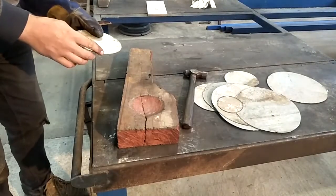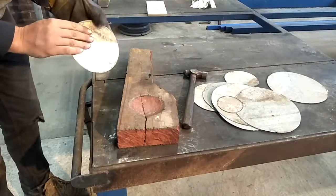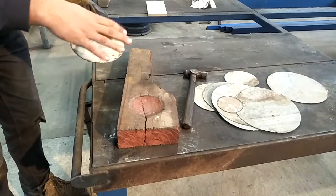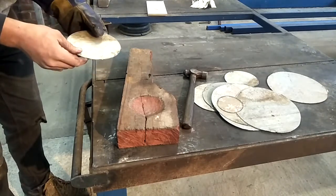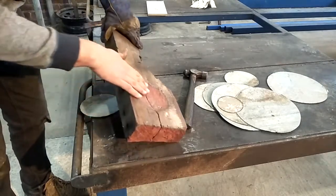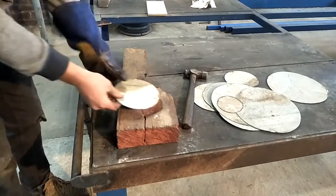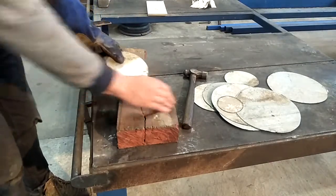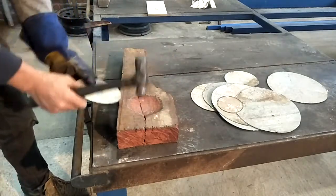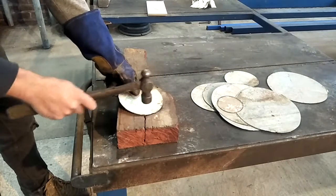My next step now is to hammer my flat circles into a concave bowl shape and give it some texture around the edge. To do that I've got a piece of hardwood timber that I've sanded a concave into. I'm going to sit the metal over that concave and then hammer it in there, working around the edges first and then a little in the middle.